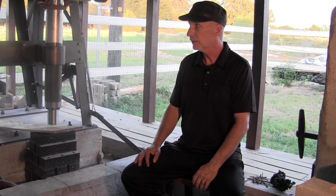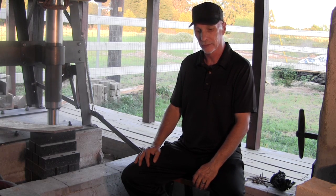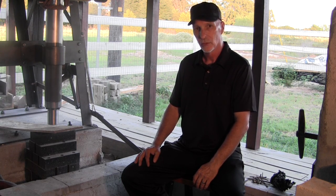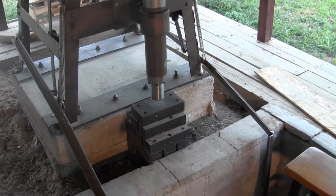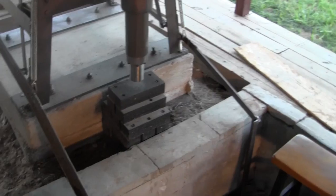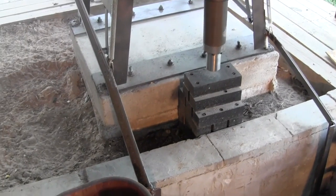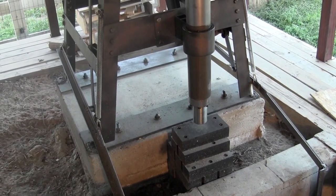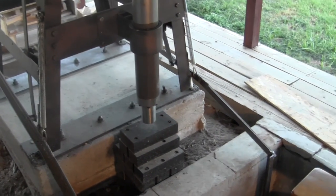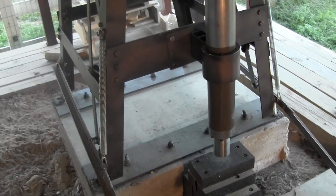So we're going to take a tour and kind of see how it all works, and then when it's all done we will see how it works. Here's an overview of it — as you can see there's still some construction that needs to be done here in the sword forge, but let's concentrate on the spring hammer.